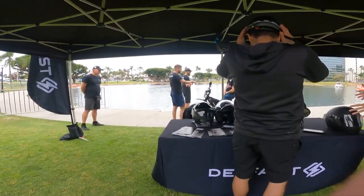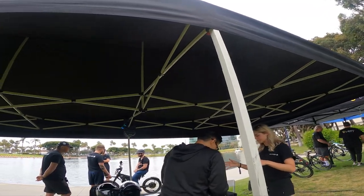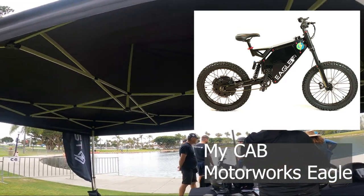All right people, we're checking out the Delfast Top 3.0. Heard a lot about it — looks a lot like my Cab Eagle — and we're going to check her out and see what she's all about.